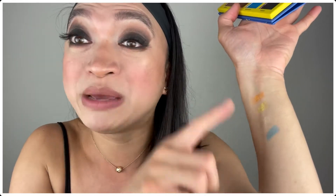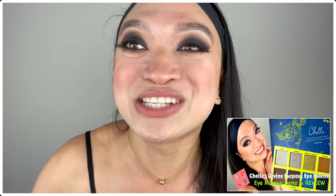I may actually do another makeup tutorial for this, and I'm going to attach the link of this video right in the description box below so you can see how I recreated this eye look. I'm super happy with this eyeshadow palette.